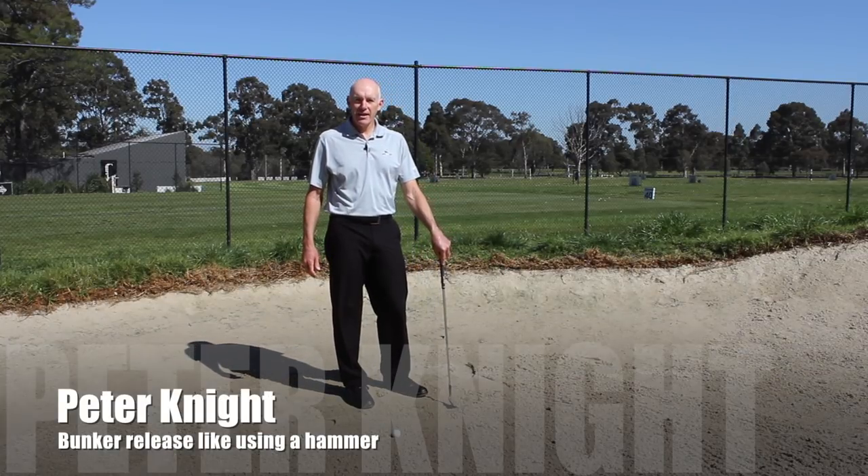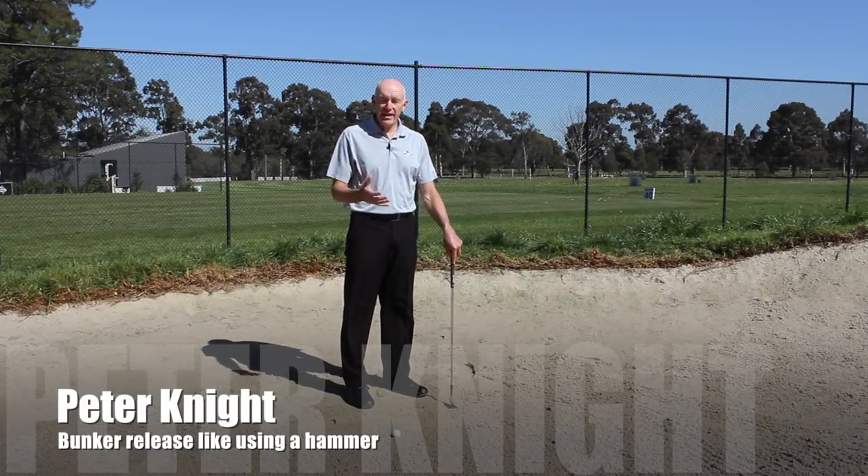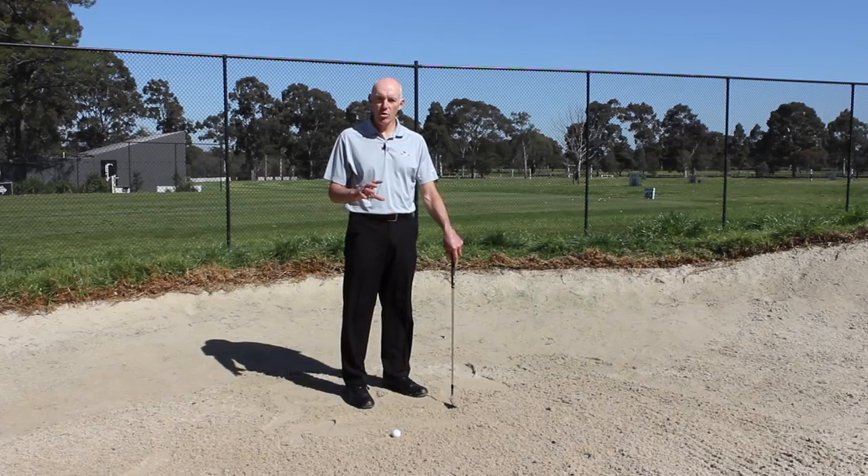Hi, I'm Peter Knight. I want to talk today about how your wrists act during the swing and how the club should work around your wrists when you're playing a bunker shot.